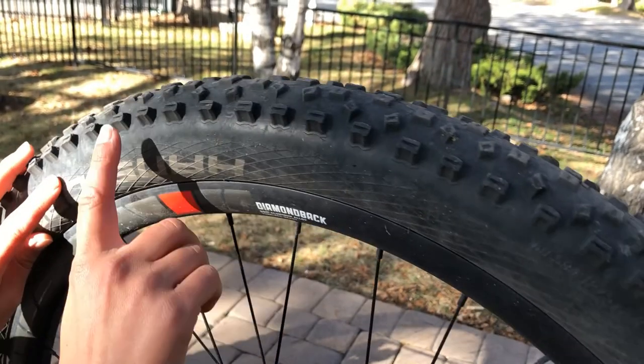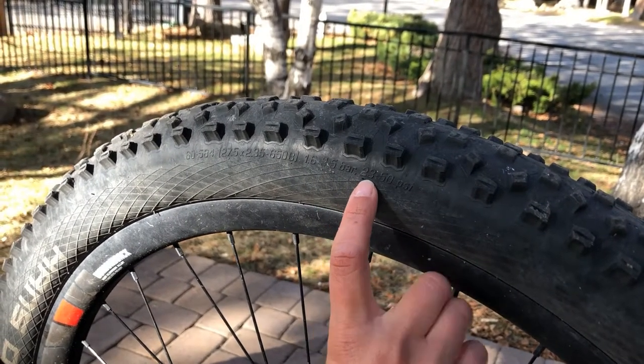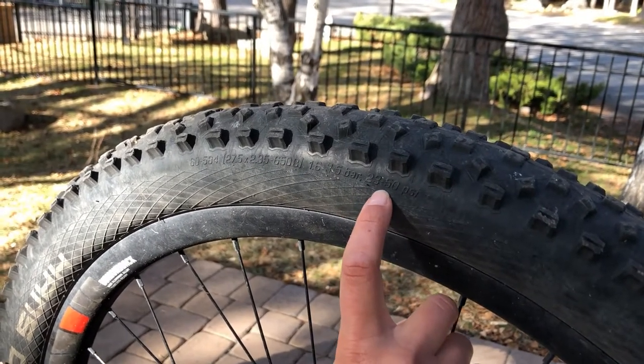Usually somewhere along the rim of the bike tire there will be a little bit of writing and this will tell you exactly how much pressure should be in the bike. In my case, I'm looking at the PSI — 23 to 50. So I know that I want my bike tire pressure between that range.